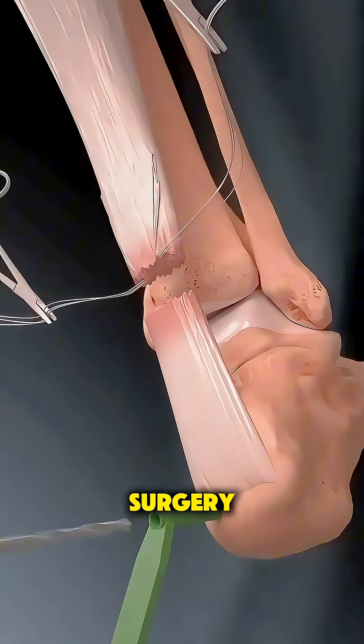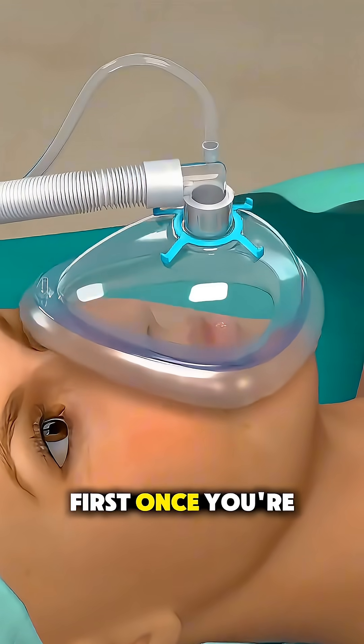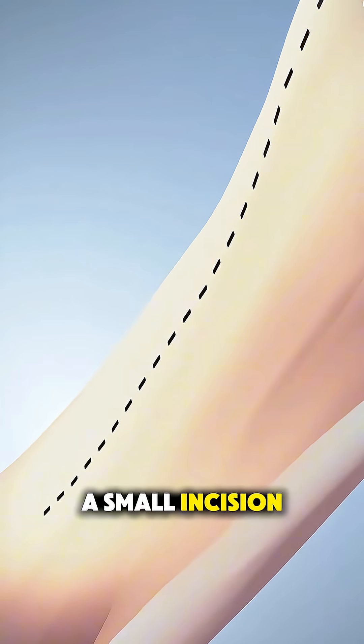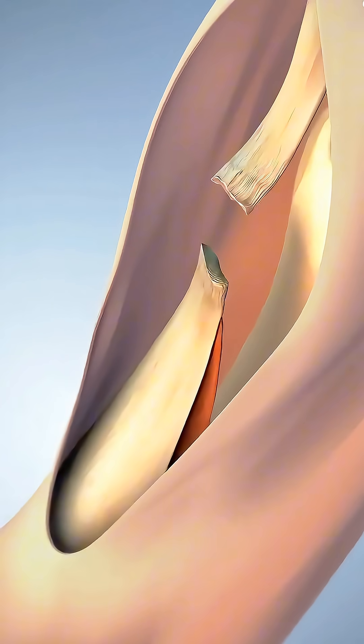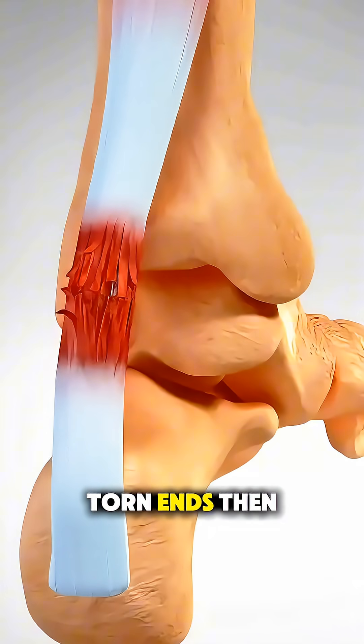Ever wonder what actually happens during surgery to repair a torn Achilles tendon? First, once you're asleep under anesthesia, the surgeon makes a small incision along the back of your lower leg to reach the ruptured tendon. They gently move aside surrounding tissues to expose the torn ends.